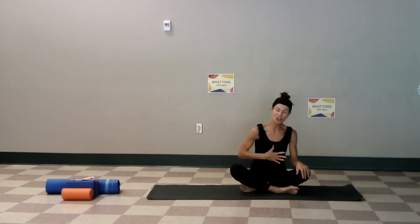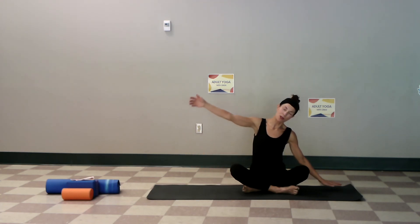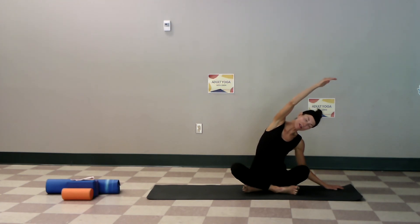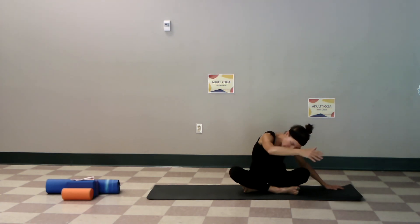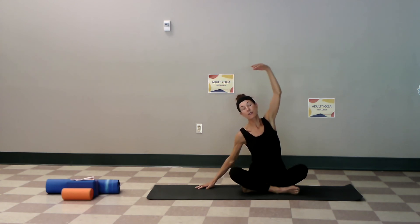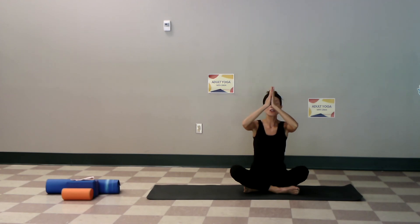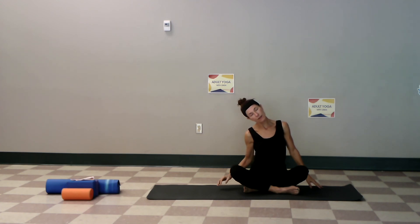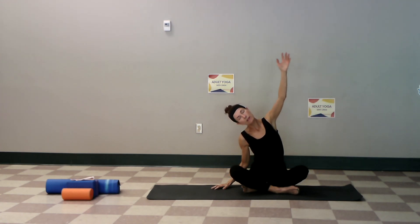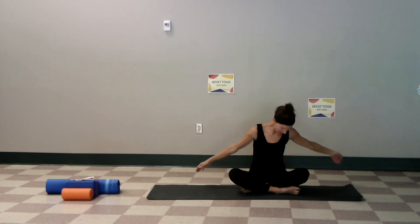Head is down, over to the left this time first — inhale up and over, right arm lifts as the head goes to the left. Bring it all the way around and all the way around. Let this flow — come on up, both arms up to the heart. To the right — left arm lifts and around, both arms up.